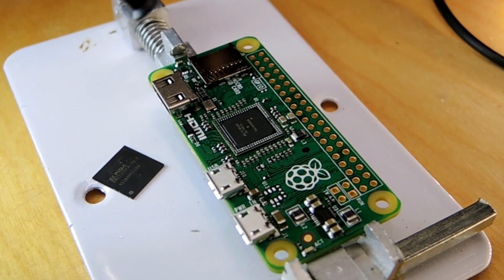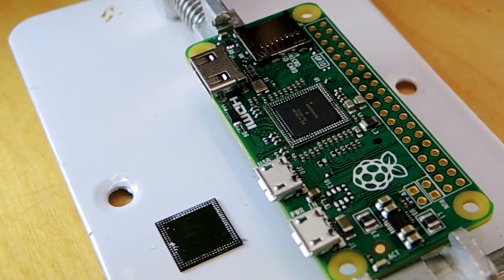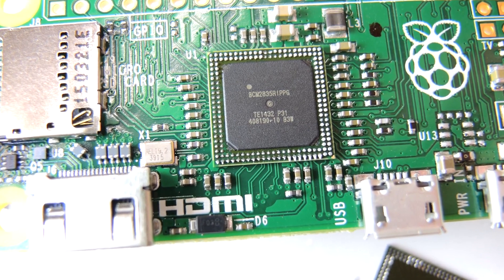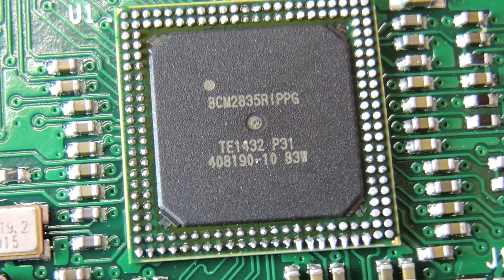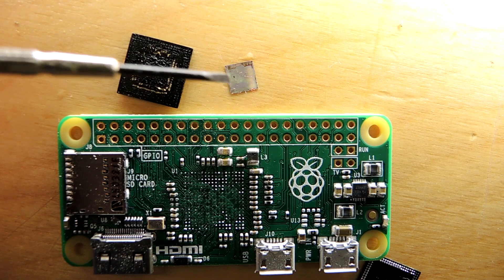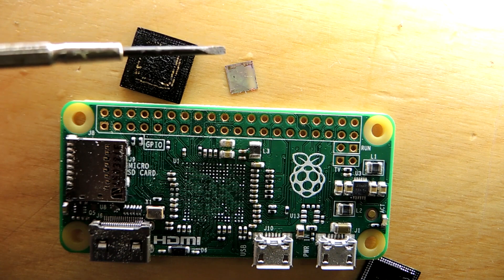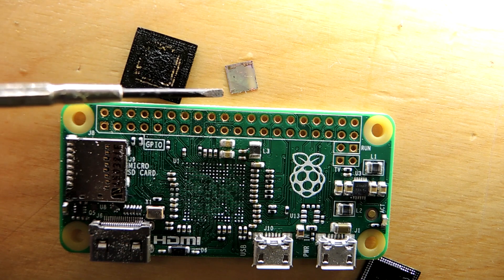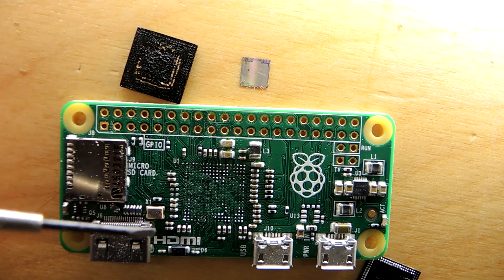On top it's marked Elpedia — that's a memory company owned by Micron. If you heat the top part with a hot air gun you can see there's a part below it marked Broadcom, as one might expect since the Raspberry Pi is basically built around this system on chip. This circuit has the processor plus all the peripherals that make Raspberry Pi possible. You can see the silicon die is incredibly small compared to the board area consumed, which is one reason why packaging is such a hotly pursued element of electronics today.